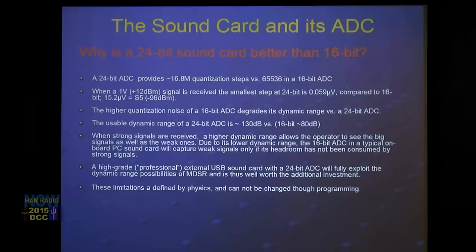A high-grade professional external USB sound card with 24-bit fully exploits the capabilities of the MDSR software. The DSP engine has been written to handle up to 32 bits of sound input, but we're limited to 24 bits on audio cards, and 24 bits is a very reasonable choice for shortwave radio. These limitations are defined by physics. I always recommend getting a true 24-bit sound card for any IF sound card processing.